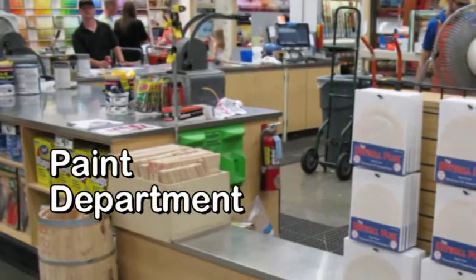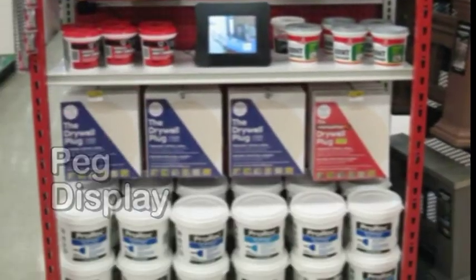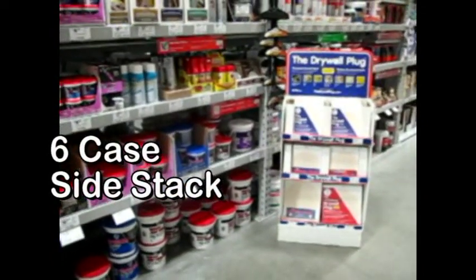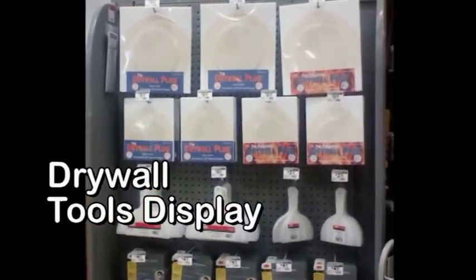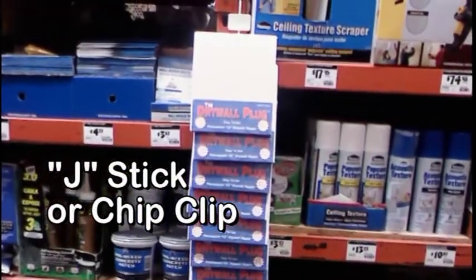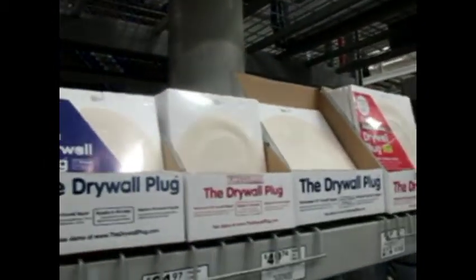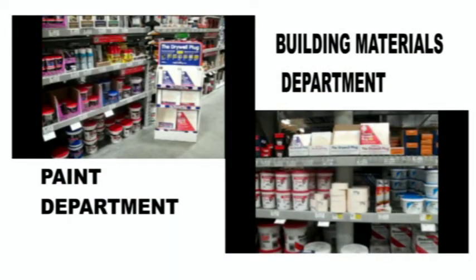The primary placement location of the drywall plugs should be in the paint section near the other wall patches. If a location on the shelf has not yet been assigned, some locations have requested side stacks. The side stacks are free to the store and should be placed directly under the wall patches closest to the racking upright. The secondary location is in the building materials department — along with the drywall tools and accessories, a second side stack can be requested. However, because of the constant forklift traffic, tearaway display boxes are usually sent to hold the product on the shelf. Please make sure the plugs are placed in both of these sections to maximize sales potential.